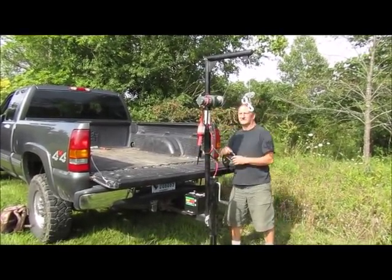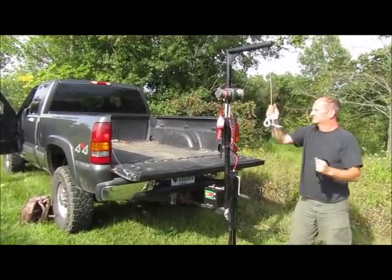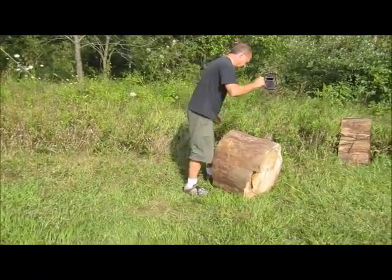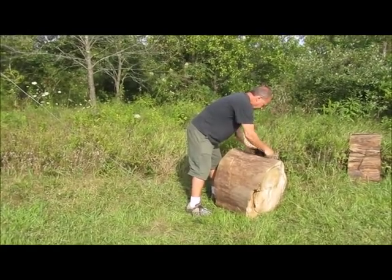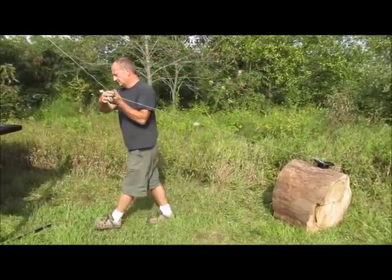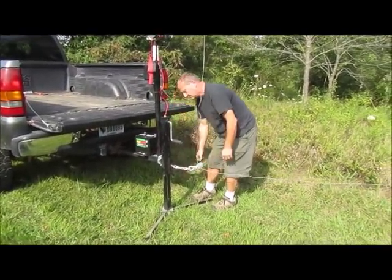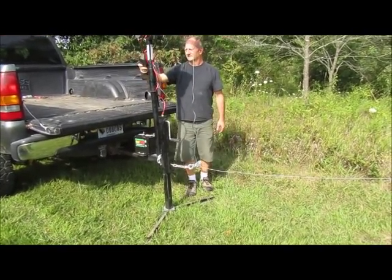We're going to grab the screw ring and put the winch in free spool. We're going to come out to a large log — it's not a real long pull, but I'm doing this as a demonstration for the pickup use. Pull our block back, hook it to the chain, engage the winch, and we're ready to go.